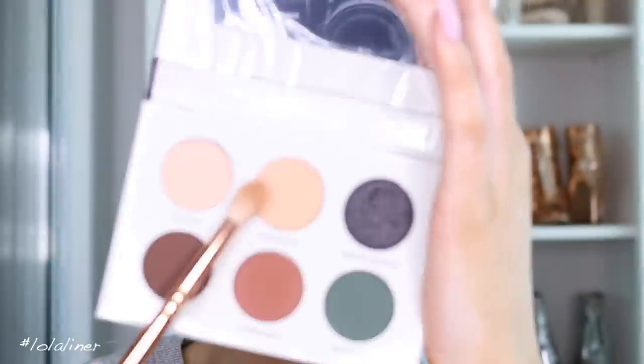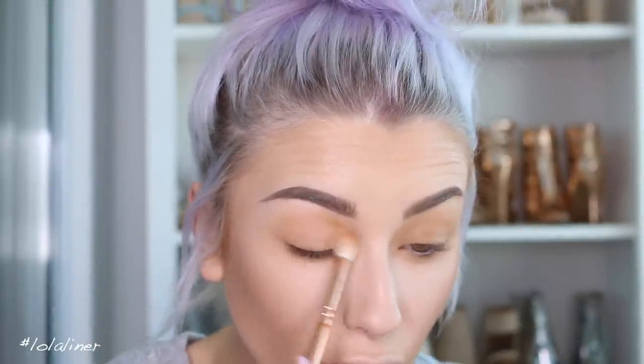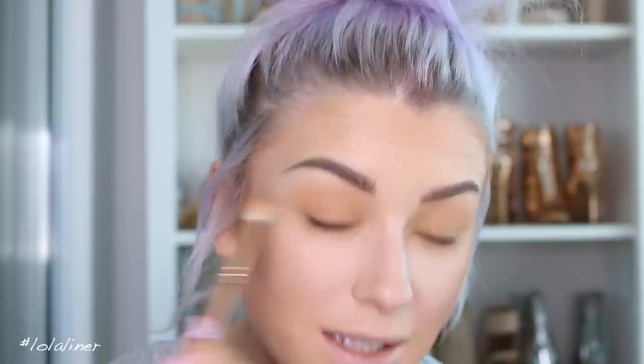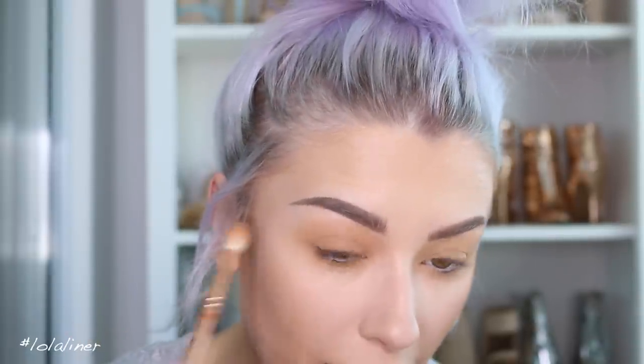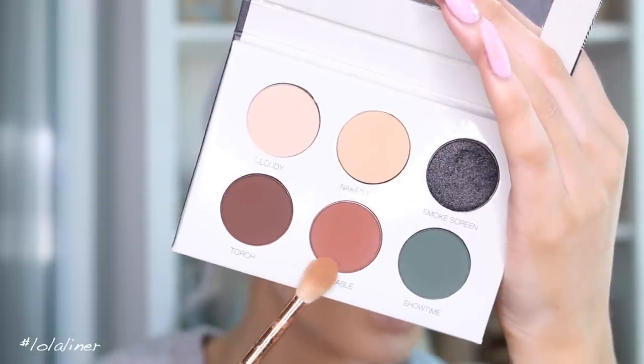Now that we have that done, you can see this is going to be our transition shade, so you can go in with one of the deeper shades and it will blend right into it. I'm going to grab a tiny bit of Naked Eye just to dust over the lid in case any parts are still a little tacky — it'll help powder it down without really taking away from the color.